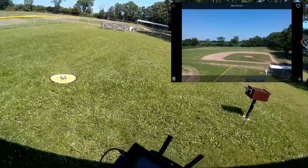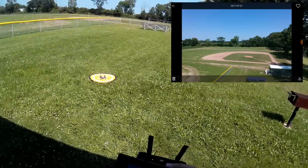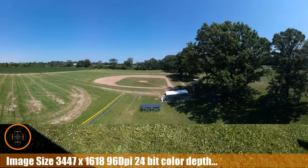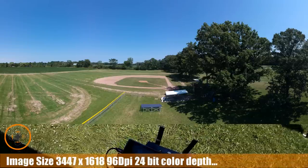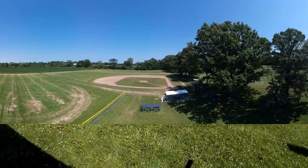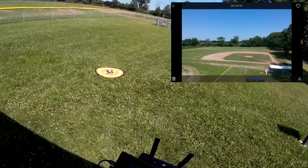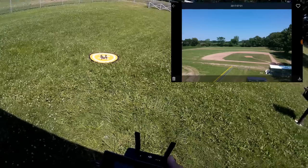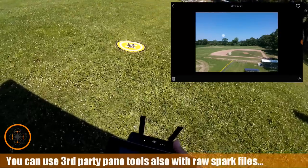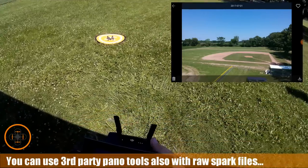Okay, so here we are. I had to cut some of the time because it literally took probably close to eight or nine minutes to stitch all those 21 pictures together on this tablet. Definitely not something I would suggest doing in flight. What I would suggest: go take your pictures, get it back down on the ground, reboot it, go in and let it download the pictures from the copter while it's on the ground, and then do the stitching — because it just takes a lot of time.